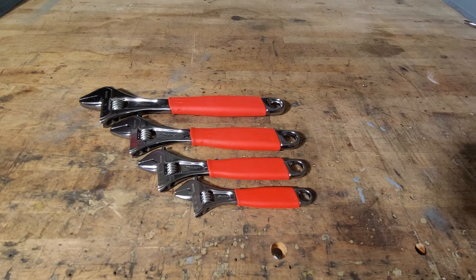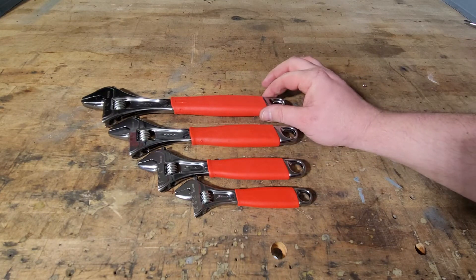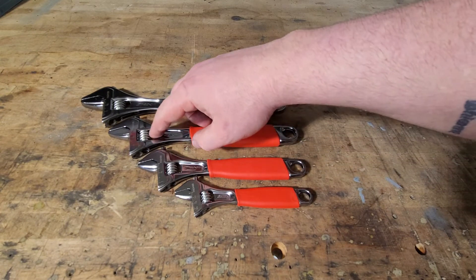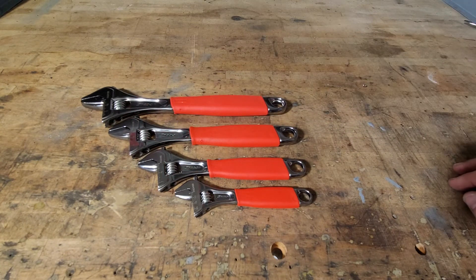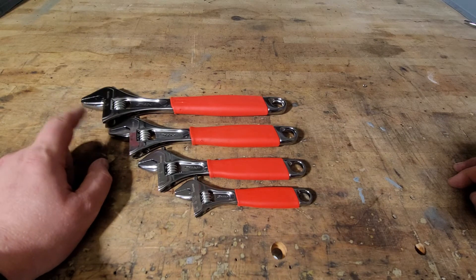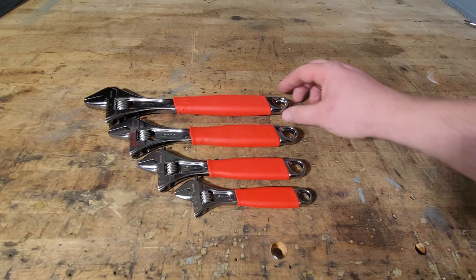My only issue is they don't make any bigger ones than this, or any smaller ones. Some sets come with a four-inch now, but they don't come any bigger than the twelve-inch you see here. Even with the twelve-inch, the ten-inch opens up almost as much as the twelve-inch — there's really not a whole lot of difference between the two.